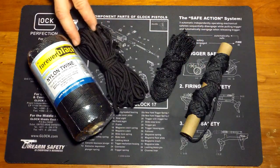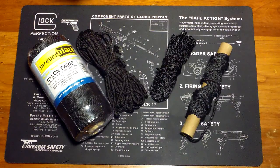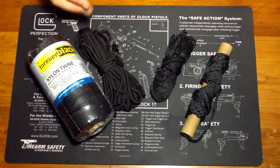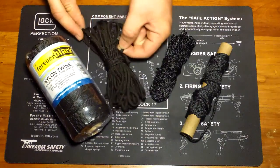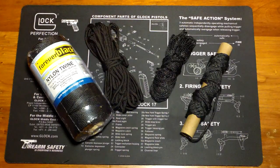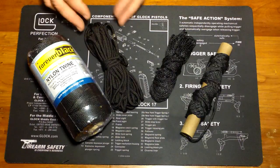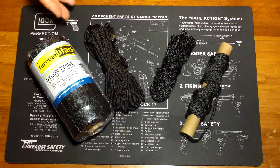The benefit of 550 cord is you can break it down into seven inner strands as well as the outer sleeve of the 550 cord, giving you a total of eight times the length of that one piece. So you're taking a 10-foot piece and multiplying it by eight — that's 80 feet of not-as-strong cordage.